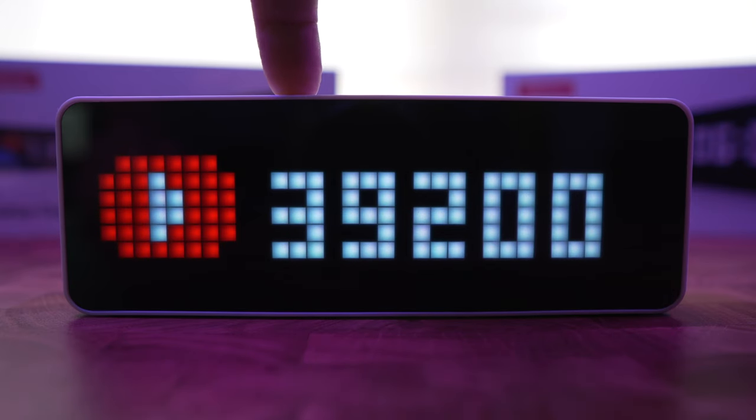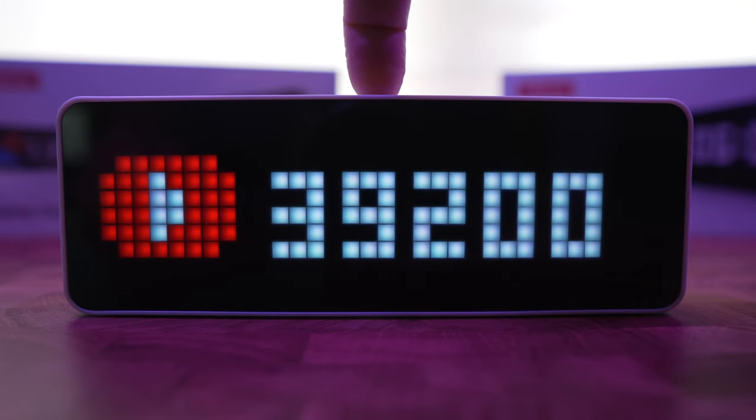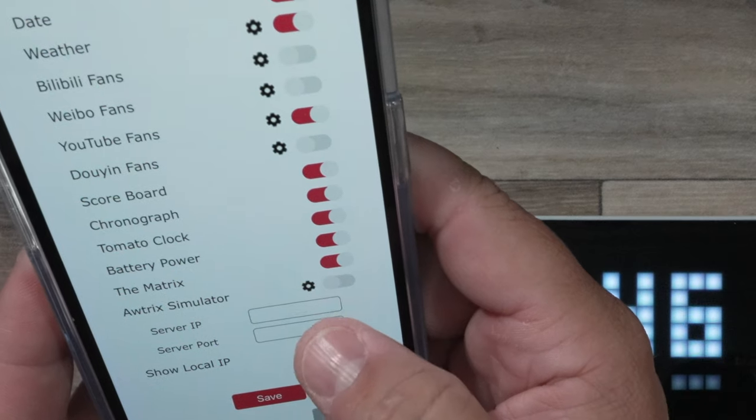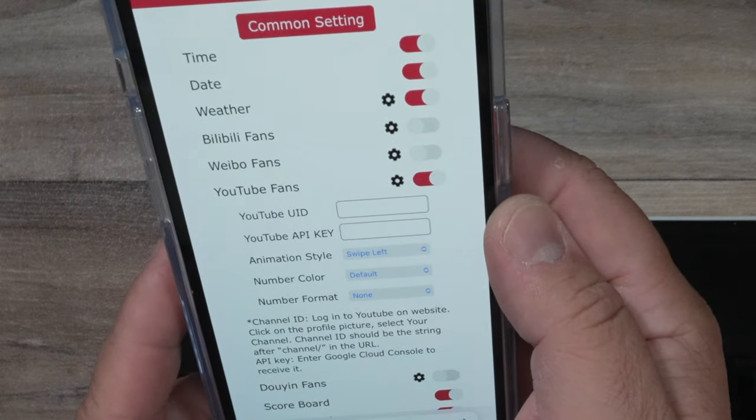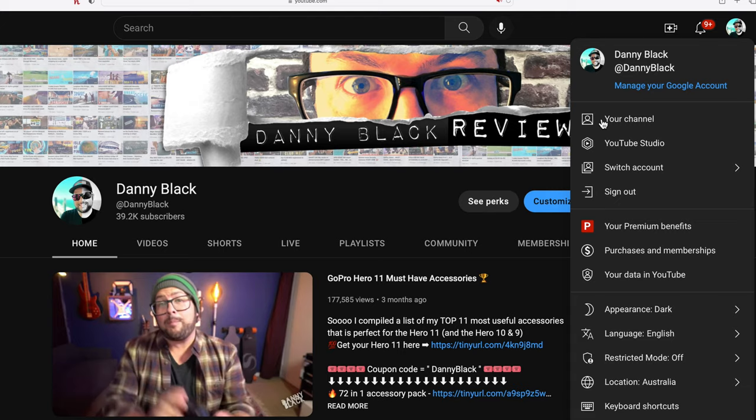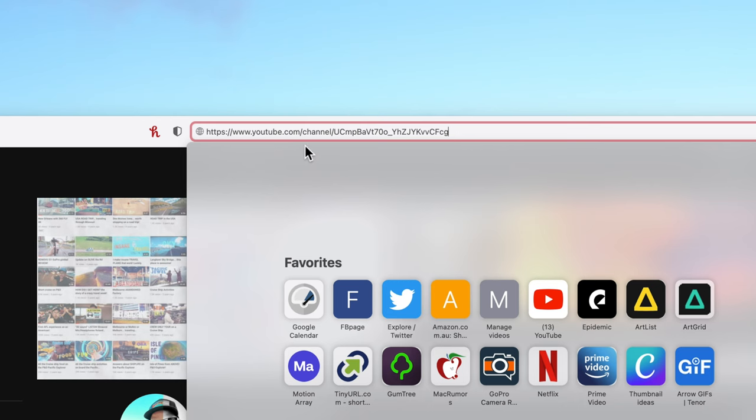I'm assuming you're here because you want to display your YouTube subscriber count. After a thousand it rounds down to the nearest hundred — so even if you're at 299 it will still show 200 until you cross 300. For the YouTube module, click the gear icon and find your YouTube UID, which is actually your channel ID. To find it, go to your channel URL in YouTube Studio — it's the long number after the slash.